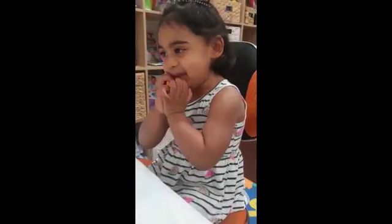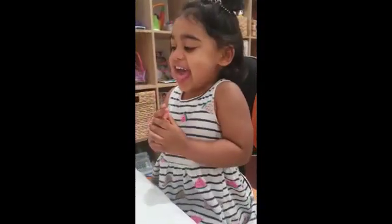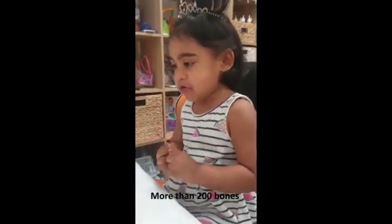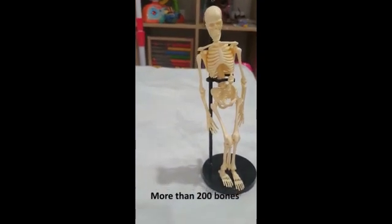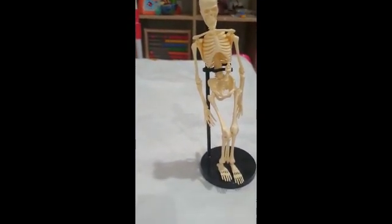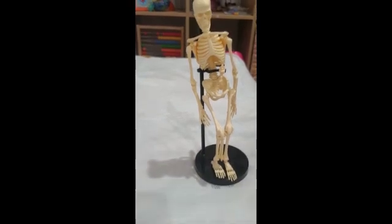Hi, Hazel. What are we learning? Bones and muscles. Do you know that bones give your body shape and allow you to move? Yeah, well done. And your skeleton has more than 200 bones. It's quite a lot, Hazel. So this is your skeleton, and it has usually more than 200 bones, and muscles are joined to your bones, and you can use them every time you move.